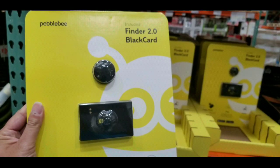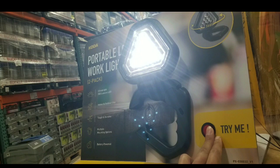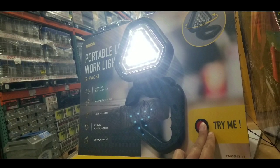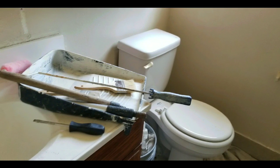Thanks for watching — hit the bell button and like this video if you liked it. Leave some comments below and check out my other review videos and unboxings, like the Pelby and this portable work light. See you next time — stay tuned for more, thanks for watching, bye.